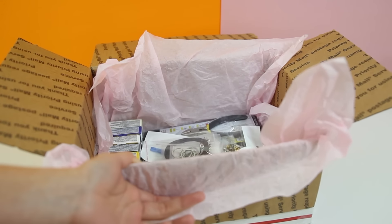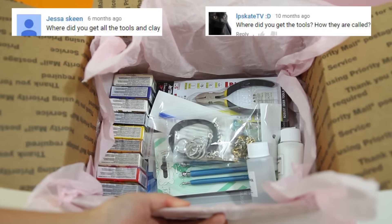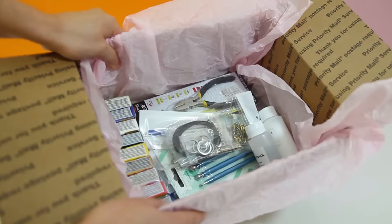Hello and welcome to Aussie Rush. I have a special announcement for you today. I have seen some of you guys asking about where to buy materials for making polymer clay creations, and to make things easier, I have personally put together this polymer clay starter's kit.